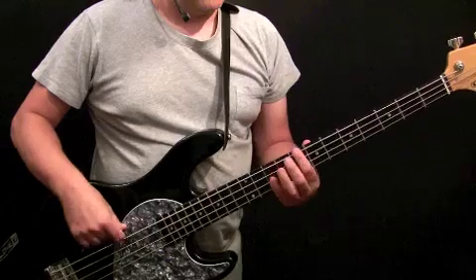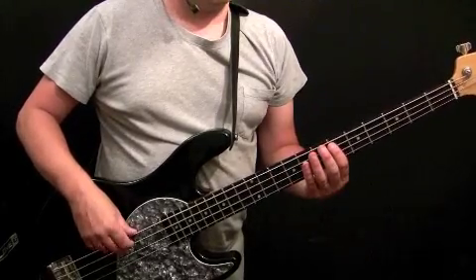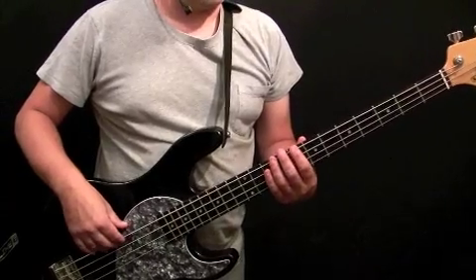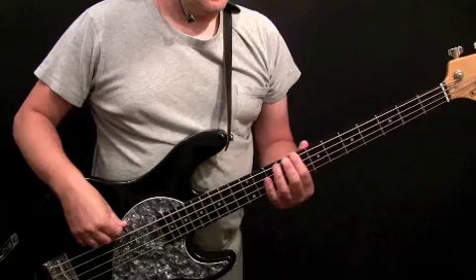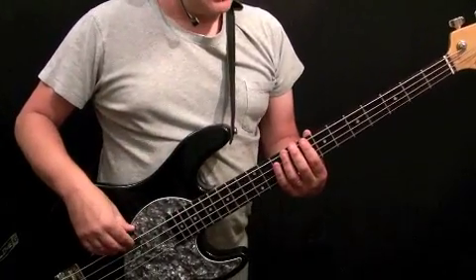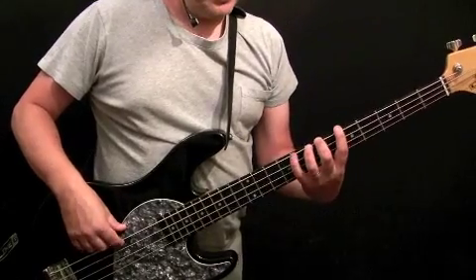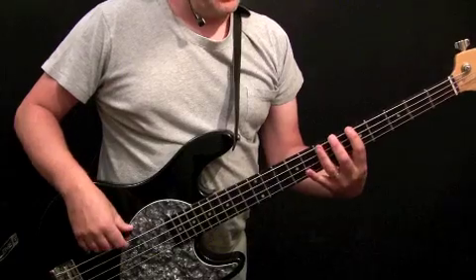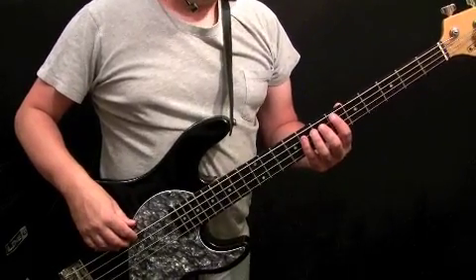The second bar is very similar with a subtle difference: C, G, C, E flat, E flat, F, C — note locations same as the first bar. The third bar is identical to the first bar. Then the last bar is a walk back up that completes the four-bar pattern and brings the listener back to the start. The notes are: C, C, A, A, B flat, B flat, B natural, C — all on the E string. C is the 8th fret, A natural is the 5th fret, B flat is the 6th fret, B natural is the 7th fret, then back to C.